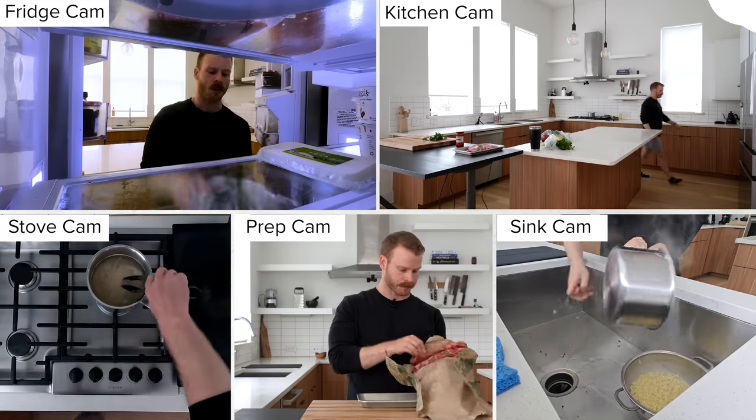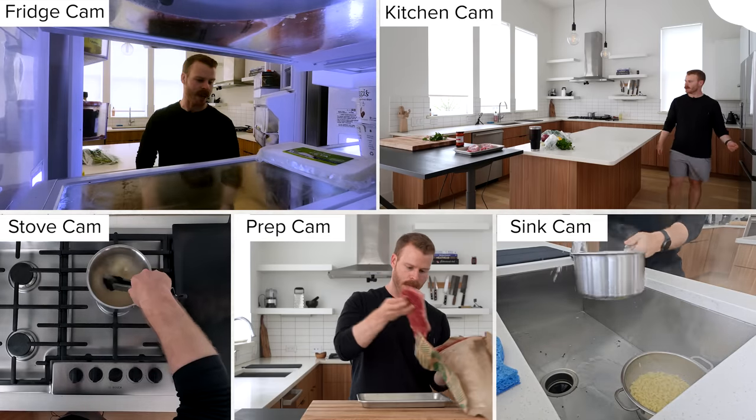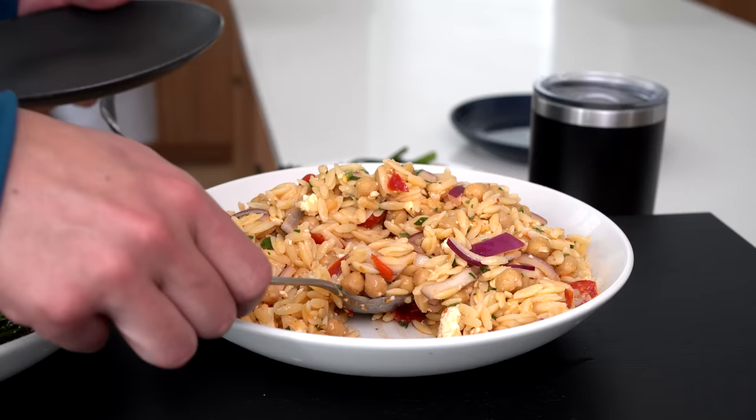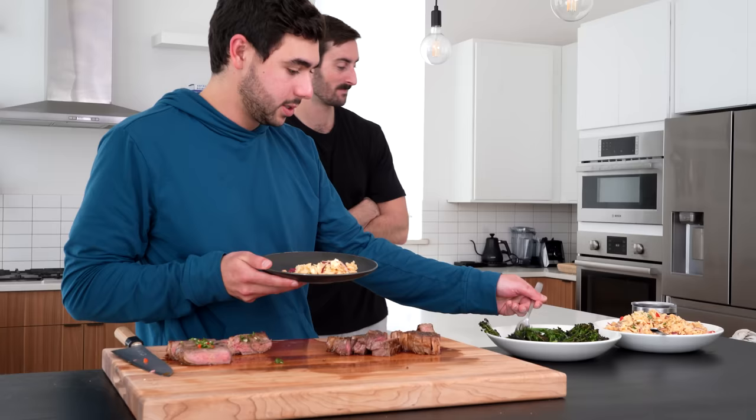I set up five cameras all around my kitchen to see if I can make a steak dinner with two side dishes for three people in less than 31 minutes.